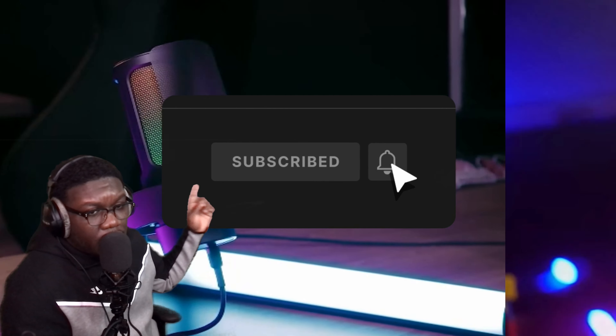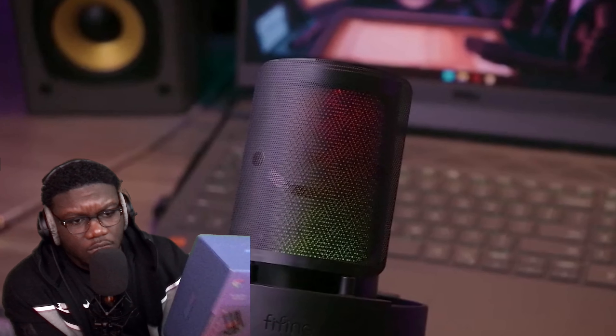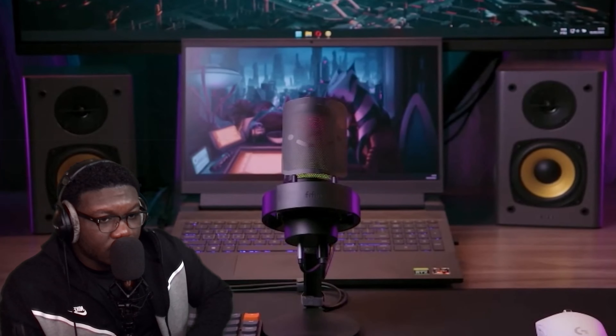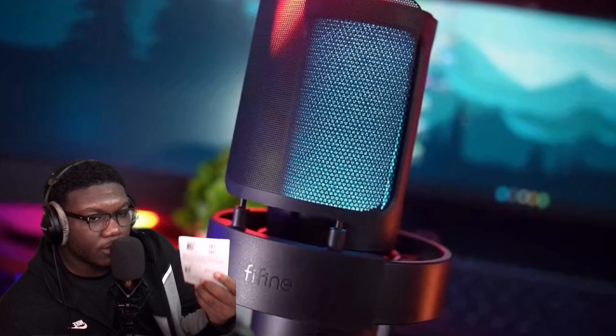I actually got in contact with somebody who wants me to do this Roblox review. I knew this was gonna come someday — people gonna start asking me to do reviews on some of their products. And this is my first one. I have done other reviews because I literally got it myself, but they actually sent me this, so thank you to the company Fifine.